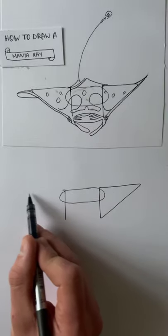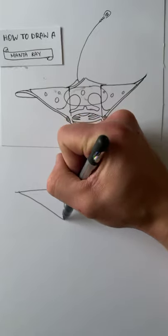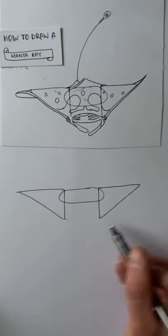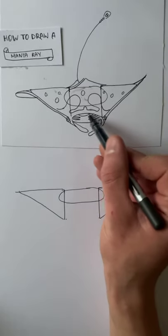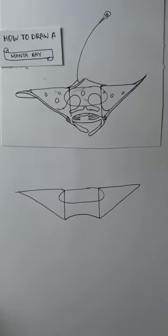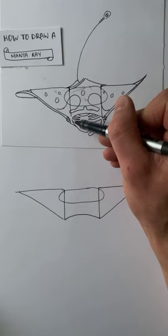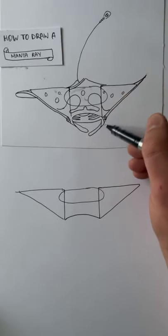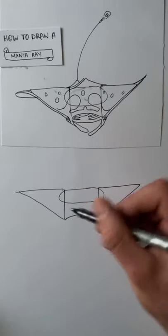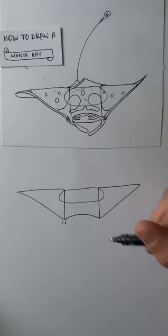Trying not to cast a shadow over the drawing. The next thing we're going to do is at the bottom of these triangles we're going to draw an arc — that's the top of the mouth here. It's a relatively shallow arc. Then we're going to draw what are called cephalic lobes — these prong appendages that come out the front of the manta ray's mouth.